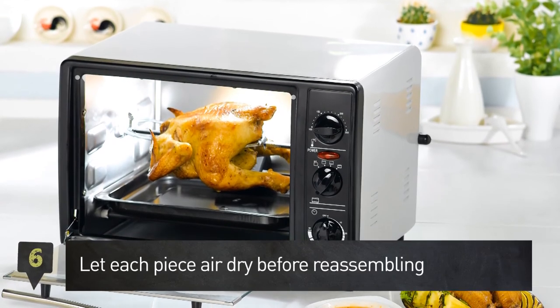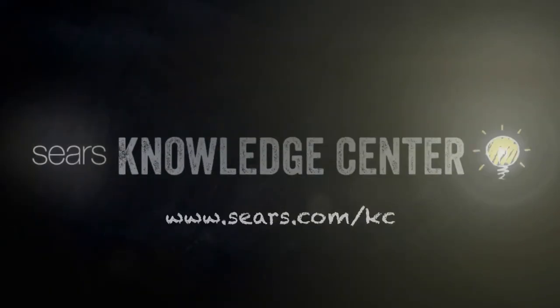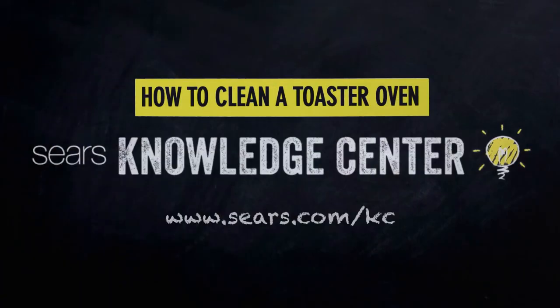Step 6: let each piece air dry before assembly. There you have it — a helpful tip brought to you by the Sears Knowledge Center.